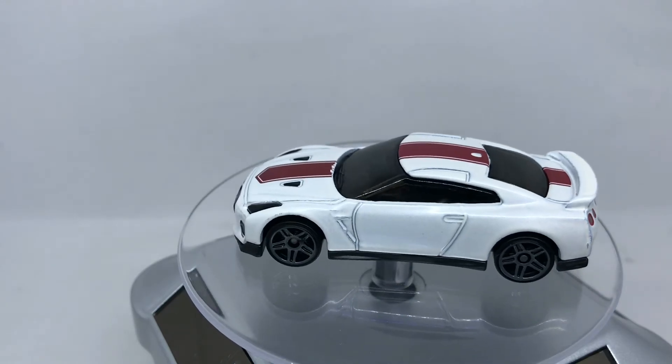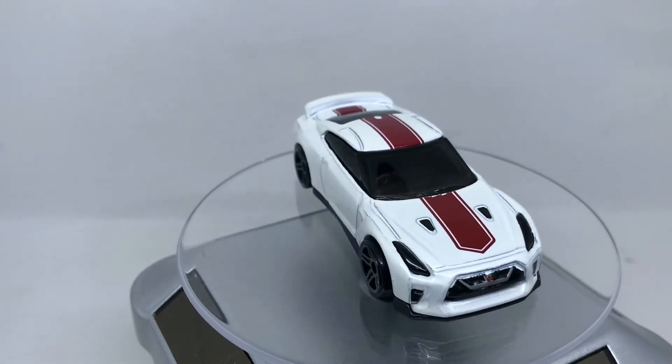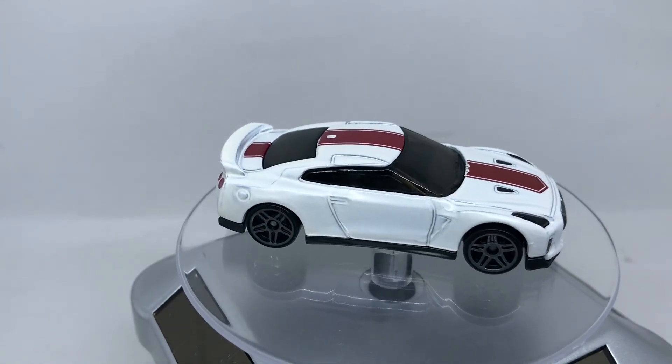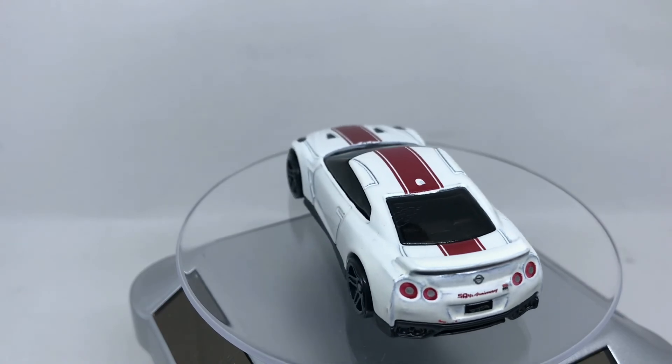I hope you enjoyed our review this time, and I will see you soon to review another diecast car. I hope you have a nice day — goodbye!